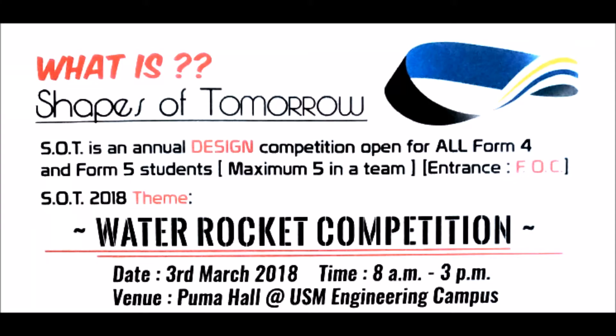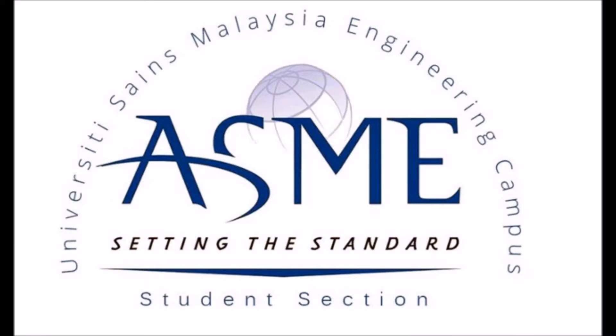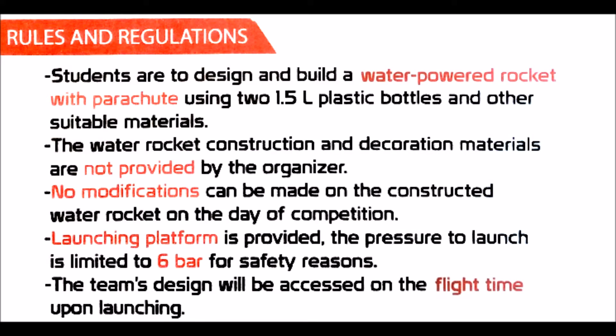Hello everyone. Today I have some videos on a water rocket competition. It is an annual design competition for high school students. Every year has a different design theme. This year it is under the name 'Shapes of Tomorrow 2018,' organized by the American Society of Mechanical Engineering (ASME) student section in the School of Mechanical Engineering, University Science Malaysia.